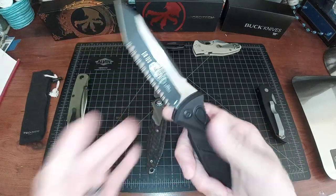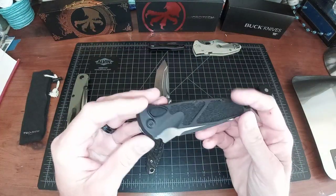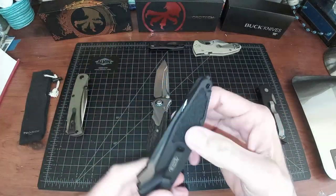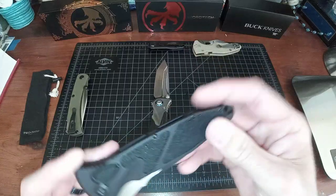Two very similar shaped knives obviously, but completely different in how they get there. The SOCOM Elite has an aluminum chassis, button lock automatic, with what they call grippy synthetic inlays.